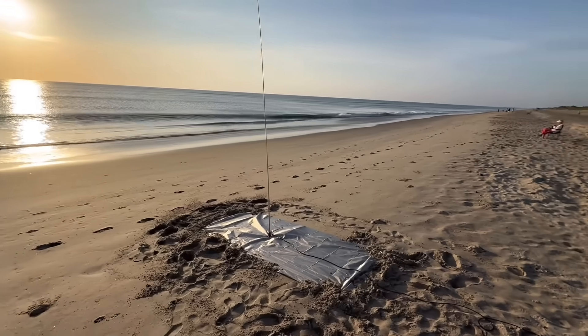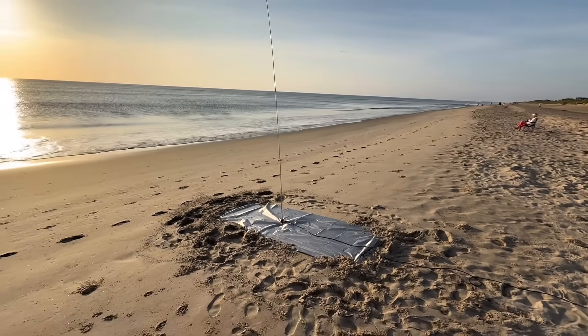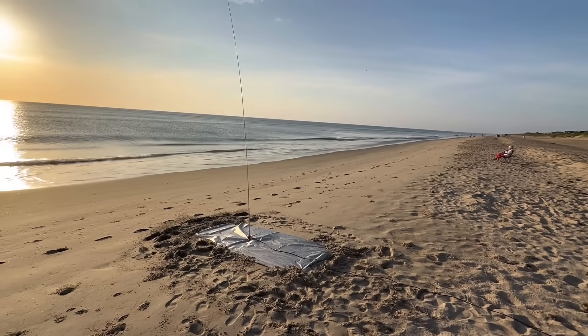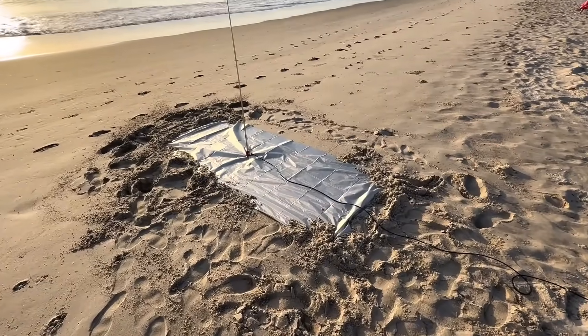So let's get this going. I don't know how much time I'm going to have here before the beach starts getting crowded — it's a very popular beach and a very popular time of year to be here. But let's give it a shot. We're set for the 20 meter band. The magic carpet on the beach — you asked for it, you got it. Let's go.